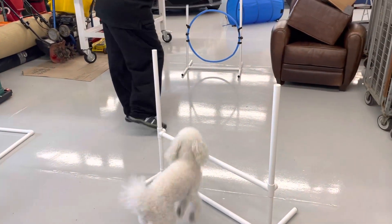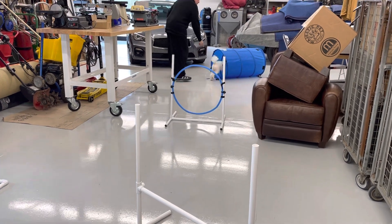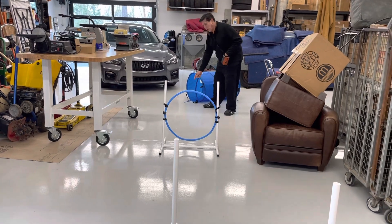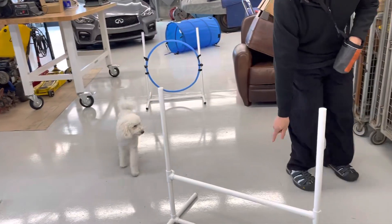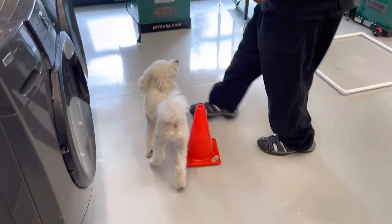Jump, through the hoop, through the tunnel! Okay, let's go back to the tunnel, come on. Do the hoop, come on, let's go Curly — come over here, jump! Good, around the cone, come on, get in.